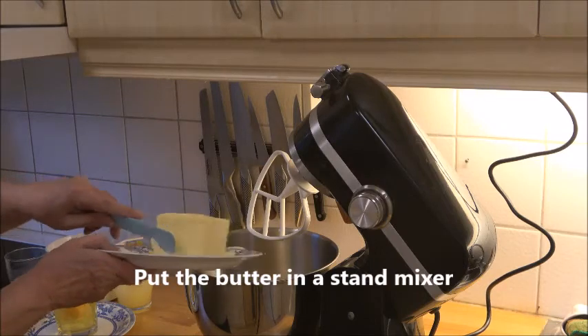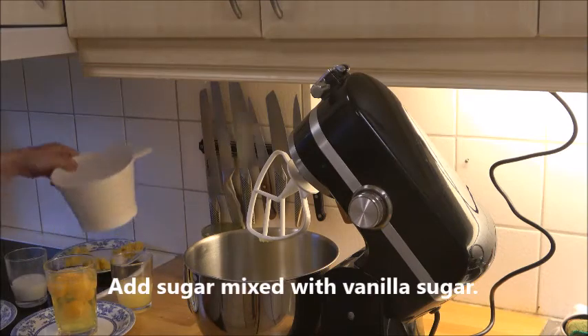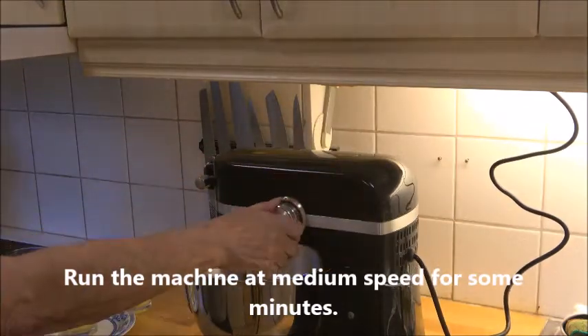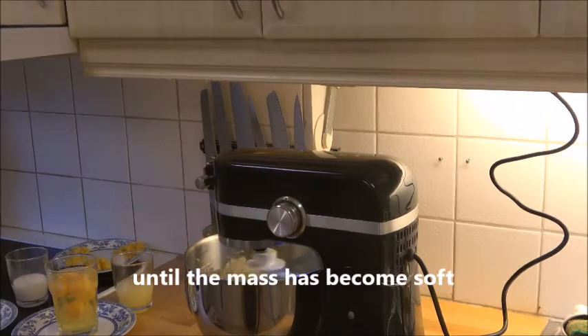You start by room tempering the butter and put it in a stand mixer. Add the sugar that is mixed with vanilla sugar or extract, and run the machine at medium speed a couple of minutes until it becomes really, really very creamy and soft.